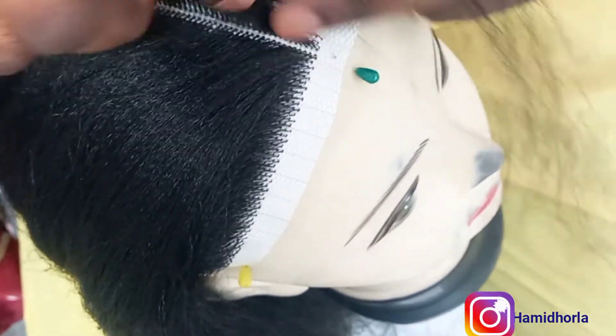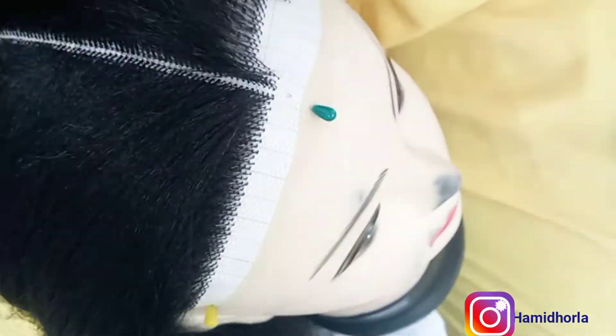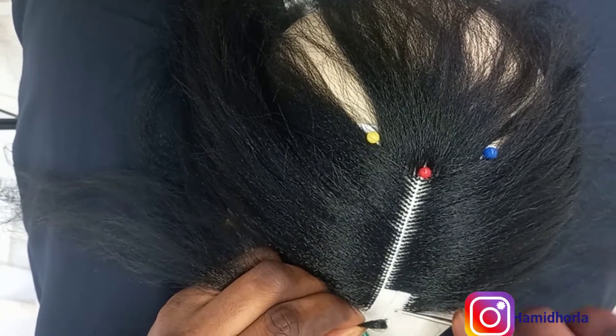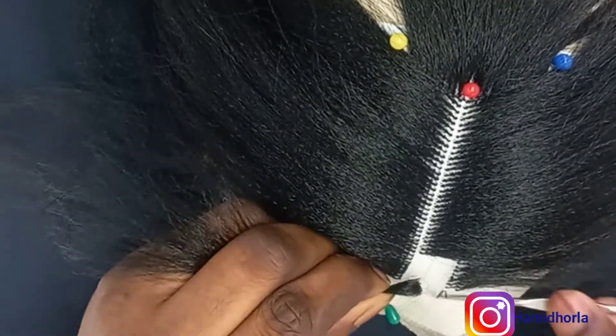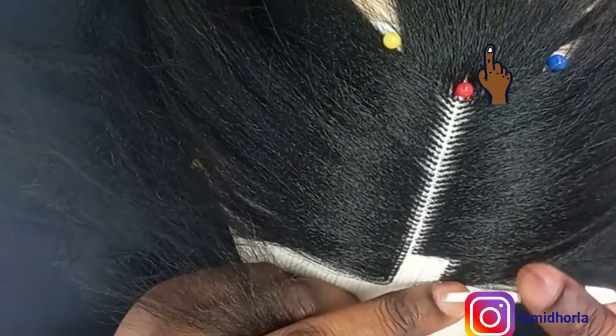So guys, this is how I ventilate the fronter. If you haven't watched that video — maybe you missed it when I uploaded it — you can check the top right corner, click the video, and watch it so that you will catch up with us.